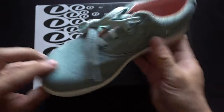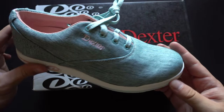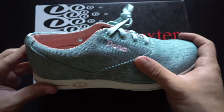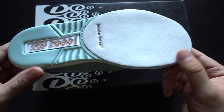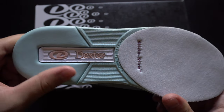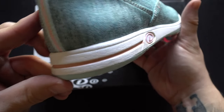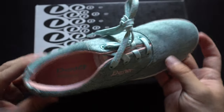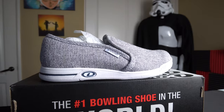Next up is the Dexter Carry, one of the more value options for ladies, ringing in at $44.95. It's a lifestyle shoe that looks just like a street shoe, coming in a mint colorway with pink accents. It has Slide Right technology on the bottom and a pretty medium-durability rubber on the heel as well — a pretty good option for ladies who aren't trying to spend an arm and a leg.